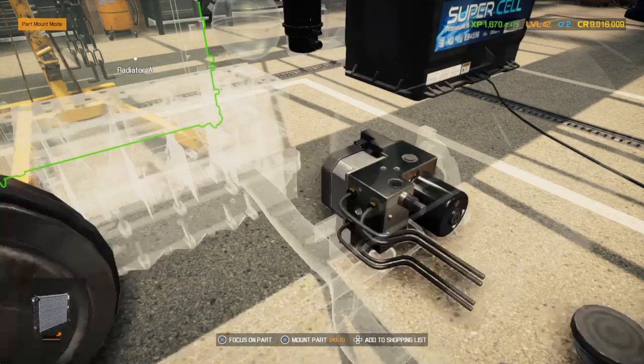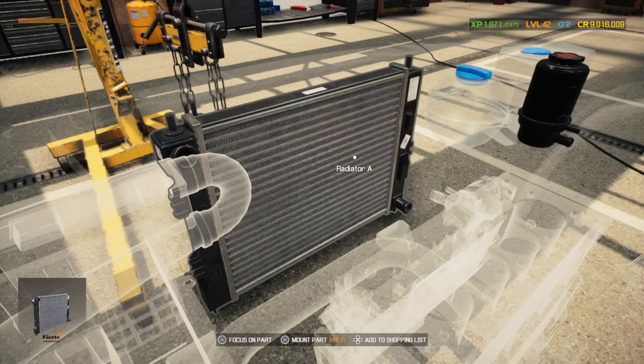I couldn't remember which fan this car needed, so I went and bought both of them.